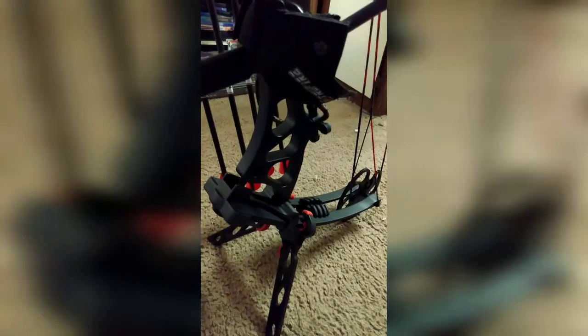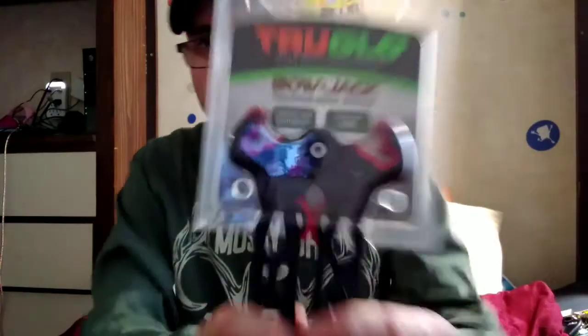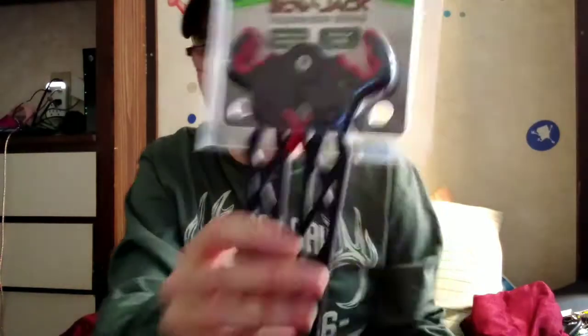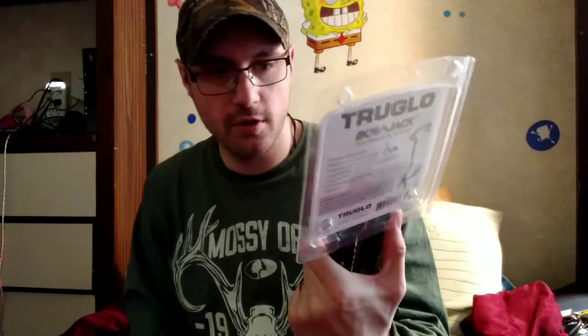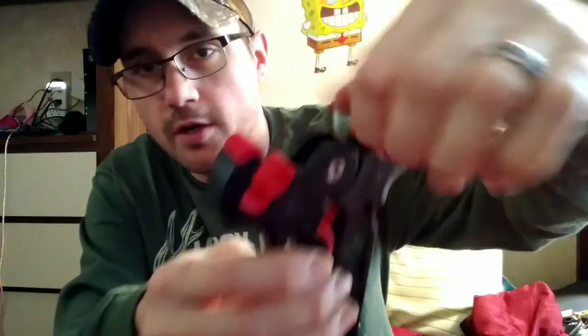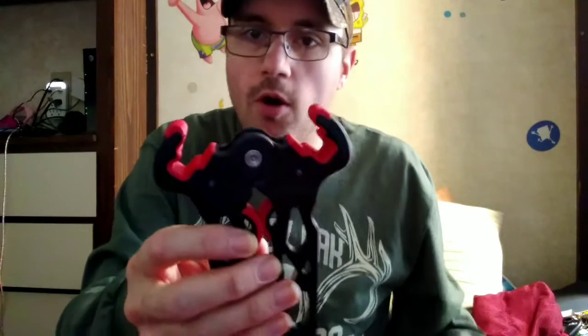You saw how the True Glo Bow Jack folding bow stand operates — this thing is awesome. I wish it worked for my recurve bow too, but it doesn't. I can use it for my compound so I'm not getting the arrows or the bow dirty by laying it on the ground. It's compact and lightweight with non-slip jaws that really lock in. The only thing I've noticed is the jaw rubber wants to show some wear right there, but other than that it's going to work just fine and hold my bow.